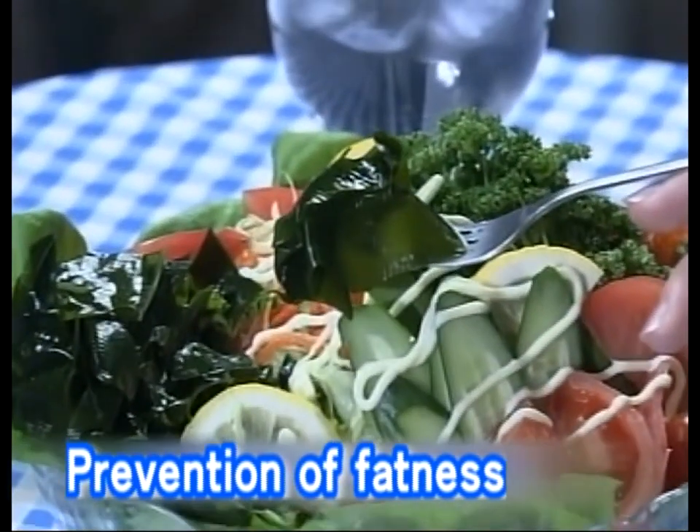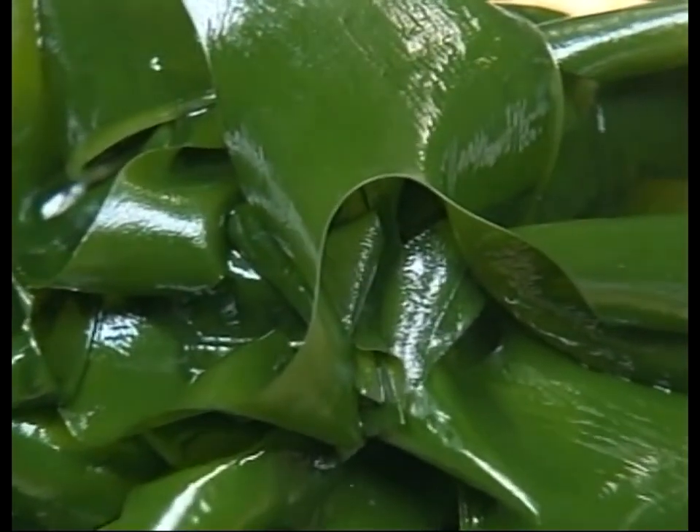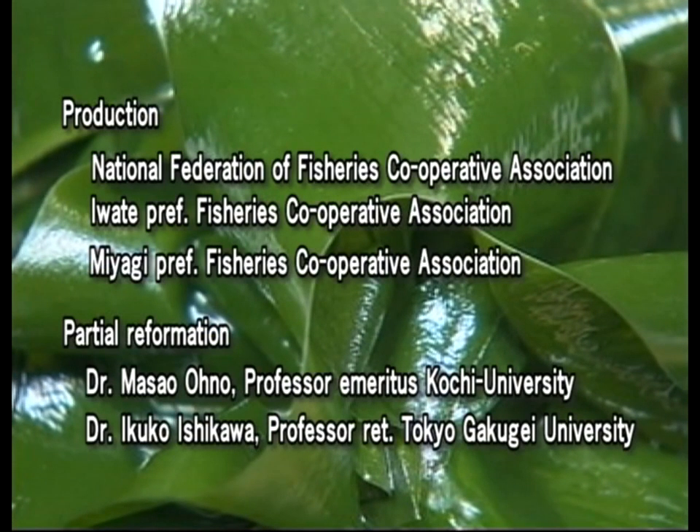Wakame supports our healthy and pleasant lives. Workers of the wakame industry are always making their best effort to produce delicious, nutritious, and long-keeping wakame. Why don't we have more wakame in our daily meals?